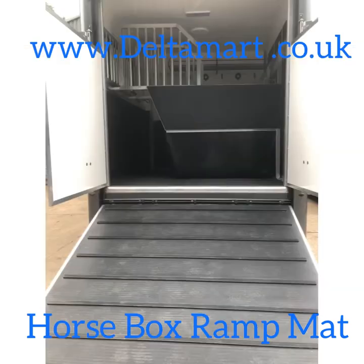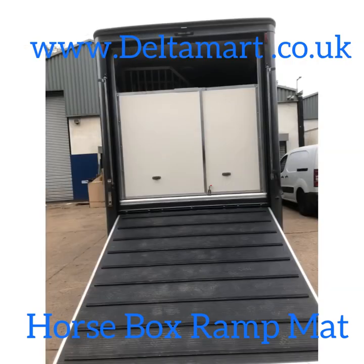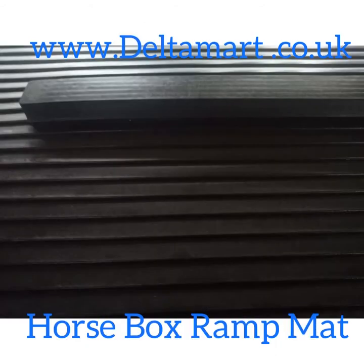The thickness of the mat is 6mm, the rib height is 20mm to 27mm, and the width of the rib is 30mm.